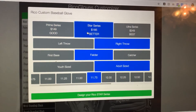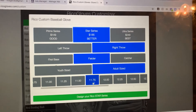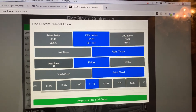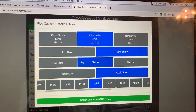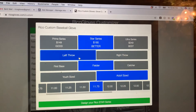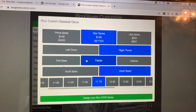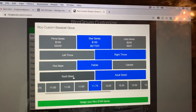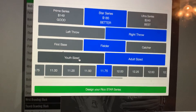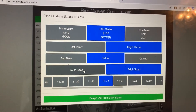For example, we'll use Star Series. You can pick fielder, first base, or catcher — make sure you check all these options. If you're a lefty thrower, select that; or righty thrower. You've got catcher's mitts too. If they're ages 9 to 12, pick youth-sized; if they're older than 12, you may want to go adult.